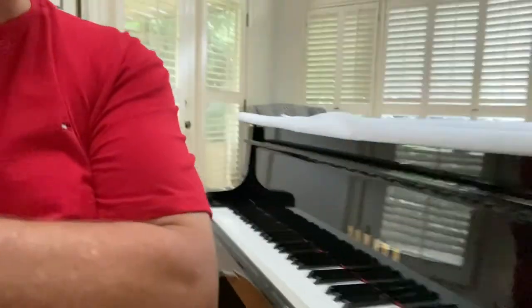Hey everybody, my name is Gary Lane and I want to talk to you about your Disklavier system that's in your Yamaha piano. Here's my piano keyboard. I've got a Yamaha, and I just wanted to let you know about the power supply.